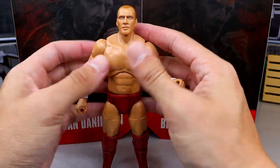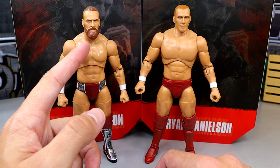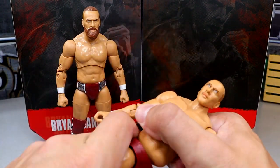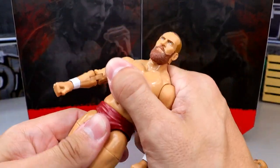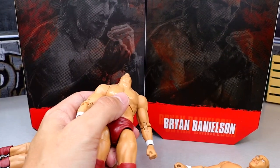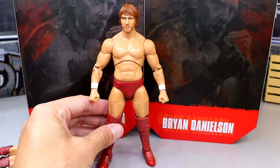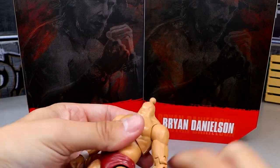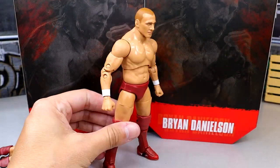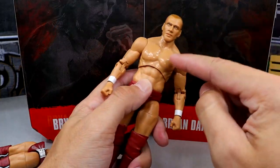Let's bring in some other Bryan Danielsons for figure comparisons. First, here is the Unmatched Series 5, which has an MJF torso on there. Just look at how much better he scales — he's not as tall and it's a more realistic look for him. Popping the head off, you can have a Bryan Danielson in modern classic gear, which looks pretty good. Swapping in the long-haired 'Dave Grohl' head sculpt or the shaved head sculpt on that MJF torso looks pretty damn good. This is the torso to go with.